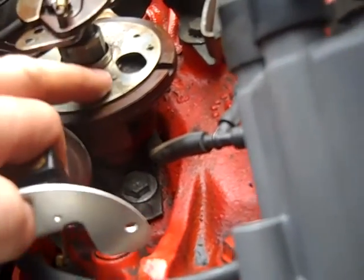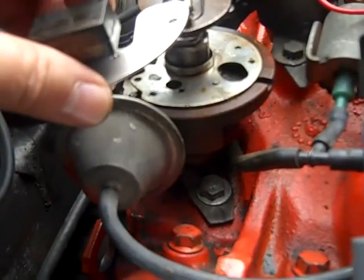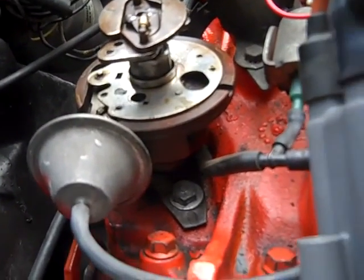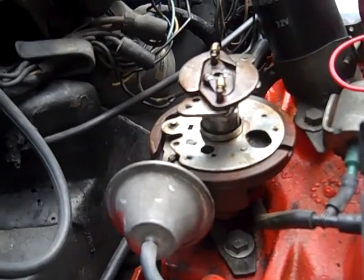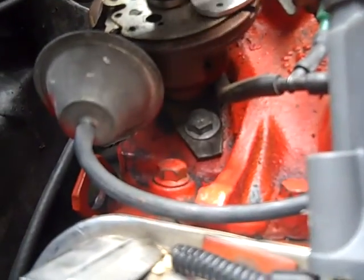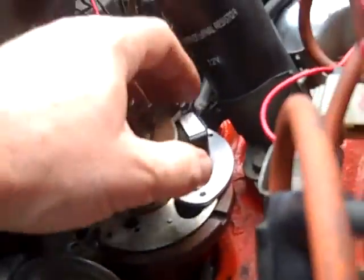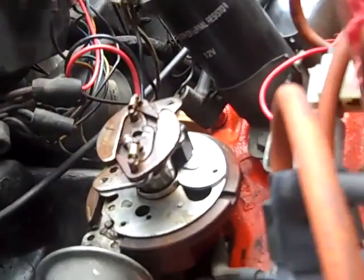There's a little metal dowel right there, and that goes in the hole right here — so it goes where the points go. The 1181 Lobe Sensor LS doesn't mount where the points were, or where the 1181 does. I was told it mounts about 90 degrees over here where the condenser was. And yeah, it looks like it goes right there.